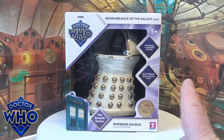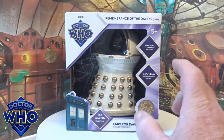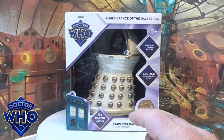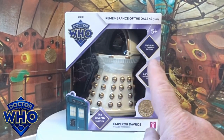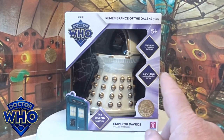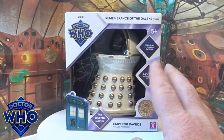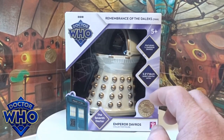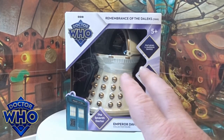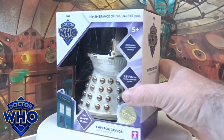Hi guys, welcome back to another little geeky review. This time we are going to go through the Remembrance of the Daleks Emperor Davros figure. I think we all know that this has recently come out with B&M this October, and I know there are a few issues with distribution — these are popping up here and there — so for those waiting on it, you will eventually see them.